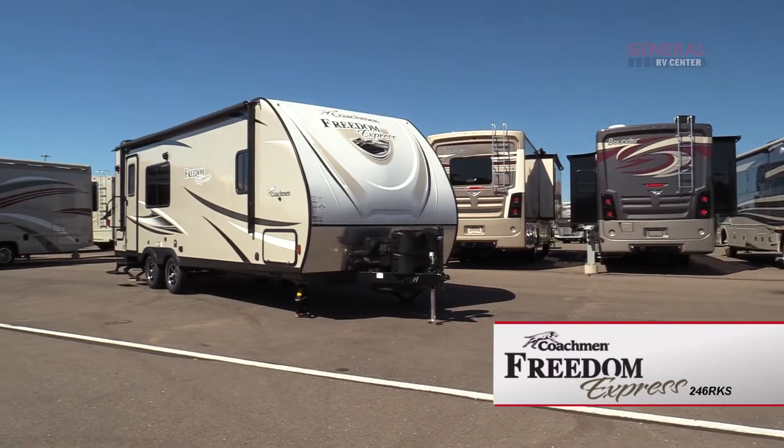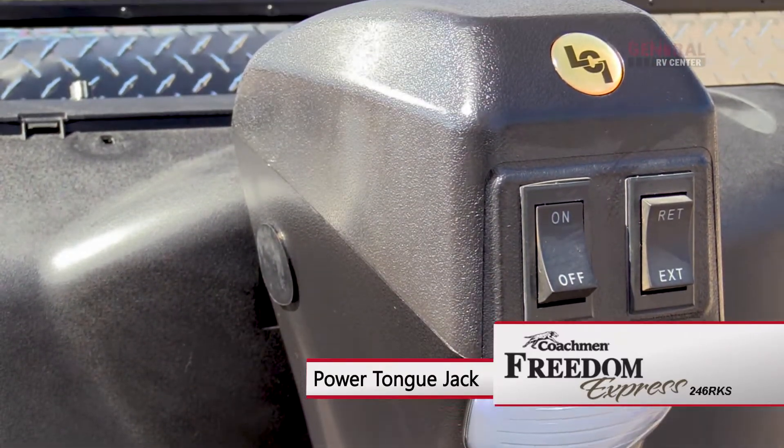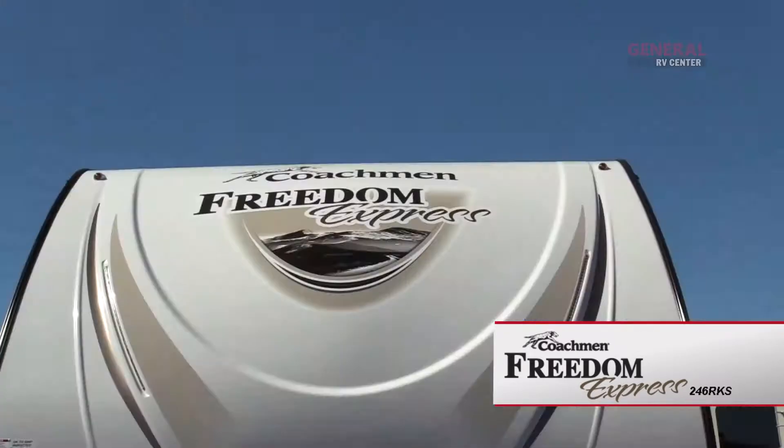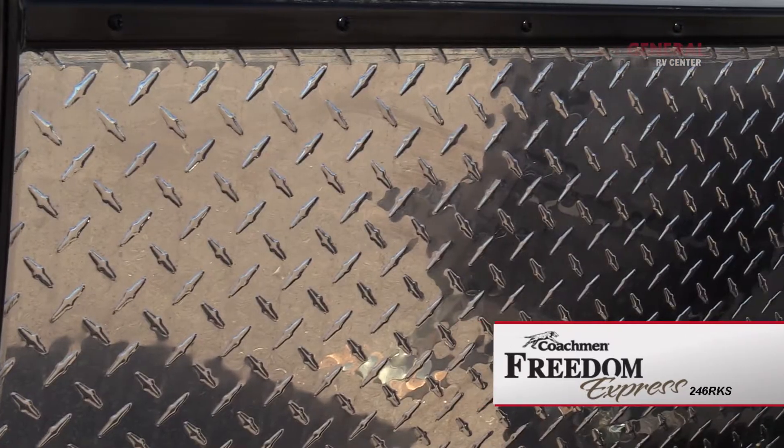At the front of the trailer there's an optional power tongue jack, two 20-pound LP tanks with cover, a spare tire, LED strip lights, and a diamond plate rock guard.